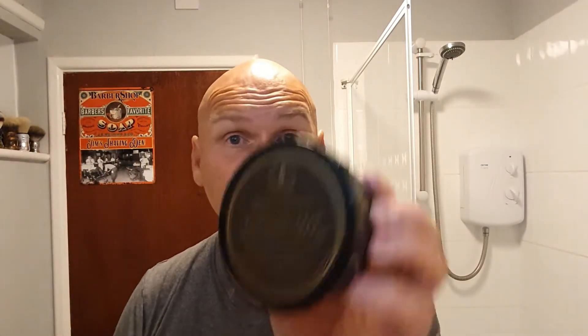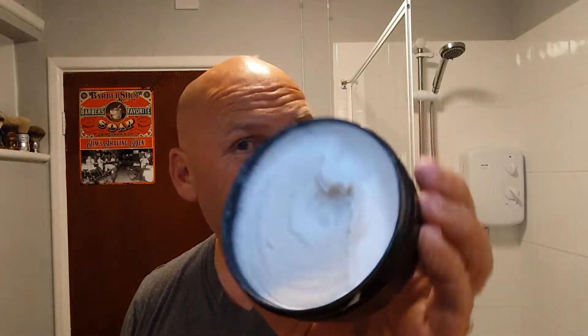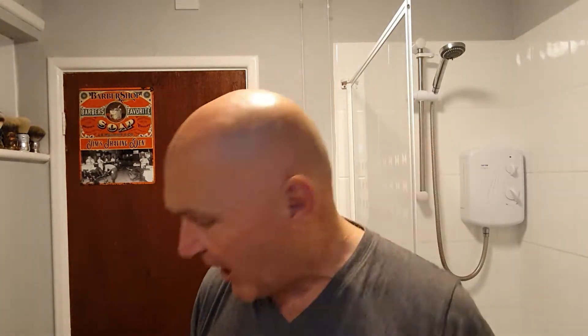Today I am going to be using Tobacco Leaf by Tobs - Taylor's of Old Bond Street. It's a cream. As it says on the label, Tobacco Leaf. It's not that sweet - it's more like a fresh, green tobacco leaf. It's pleasant. I give it about 3.5 out of 5 strength.